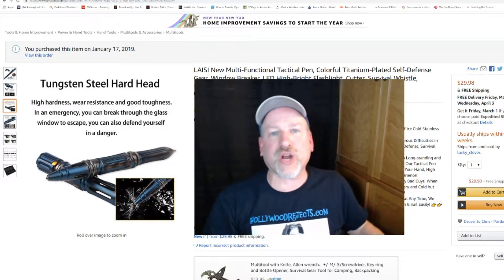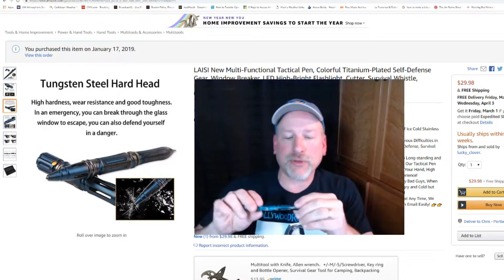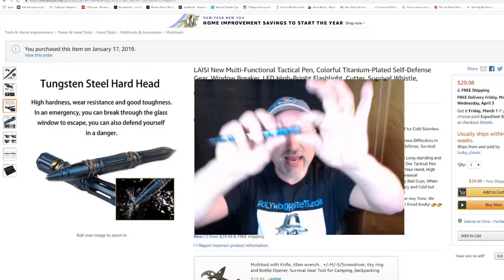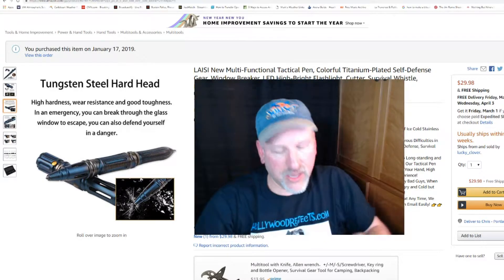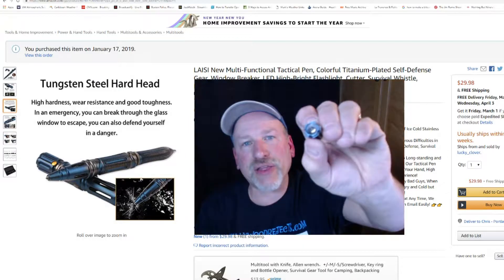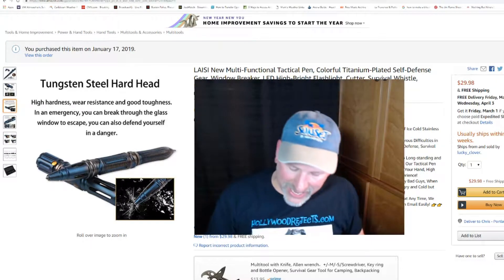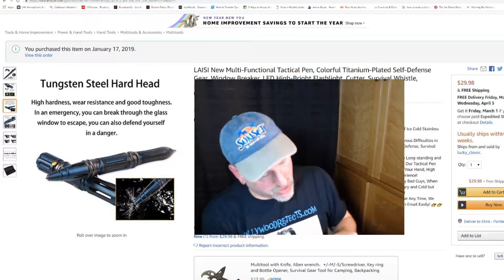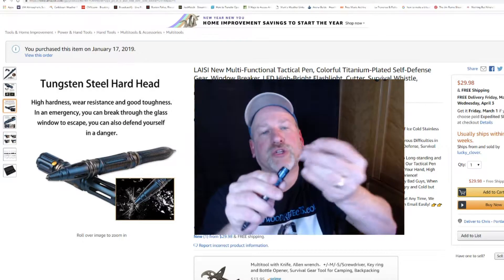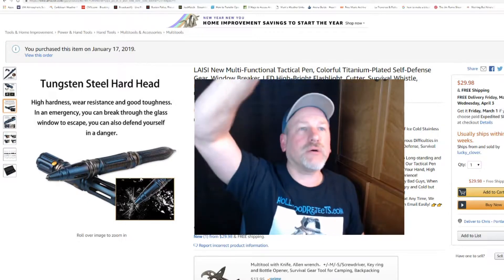It did not come with instructions — at least mine didn't — so I had to figure it out. Luckily I was able to. It comes totally disassembled. Starting at the top, it has a flashlight, and it comes with two full sets of batteries. As you screw off the flashlight, you have a spring and a bulb on the other end. The bulb is recessed, so if you drop your pen it's not going to shatter the light. The batteries are three little watch-size batteries. The positive goes down into the pen and the negative faces upward towards the spring. You screw those together and you get light — a good bright light. I'm impressed with that.